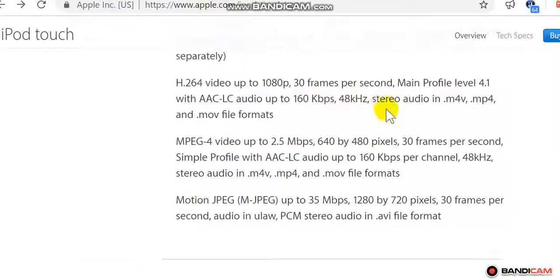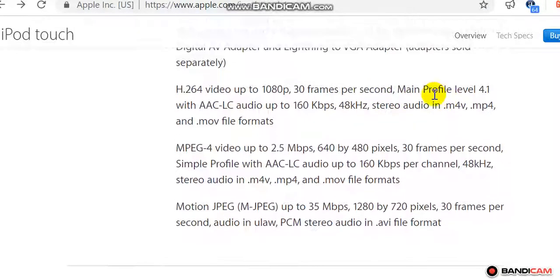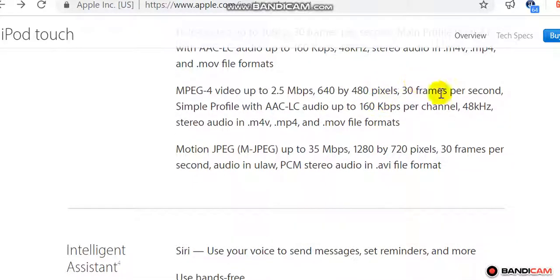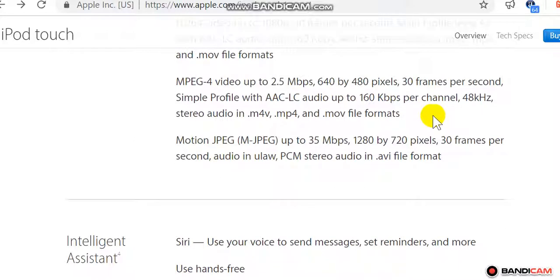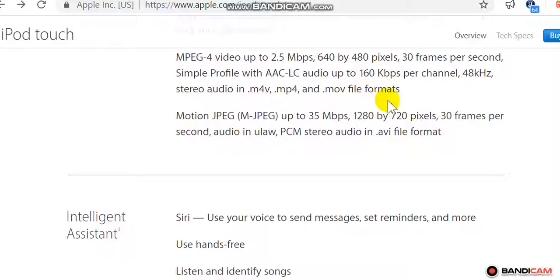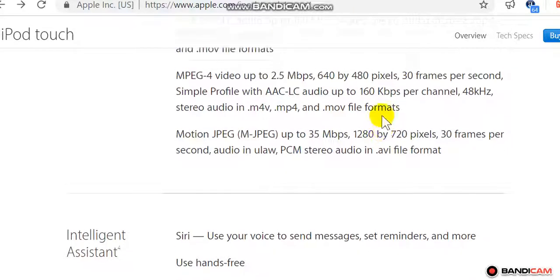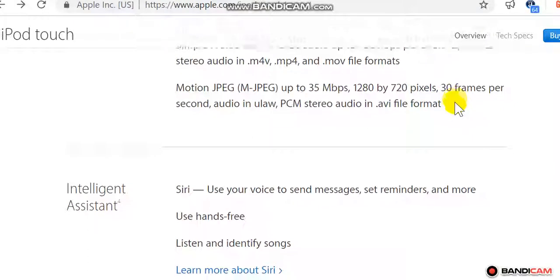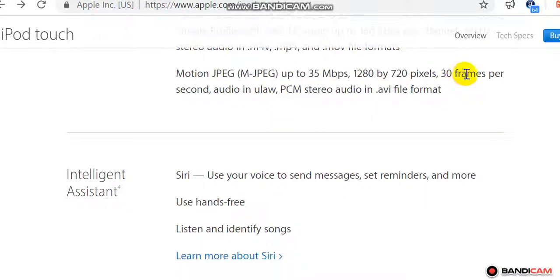H.264: 48 kHz stereo audio in .m4v, .mp4, and .mov file formats. MPEG-4 video up to 1280 by 720p at 30 fps, 2.5 Mbps, or 640 by 480 at 30 fps, Simple Profile, with AAC-LC audio up to 160 kbps per channel, 48 kHz stereo in .m4v, .mp4, and .mov. Motion JPEG (M-JPEG) up to 35 Mbps, 1280 by 720 pixels, 30 fps, audio in ULAW PCM stereo in .avi file format.